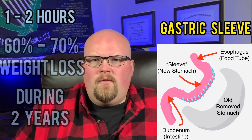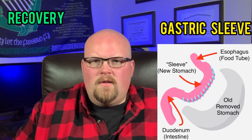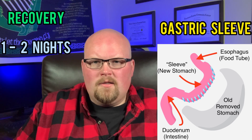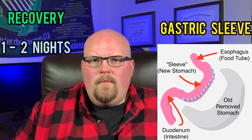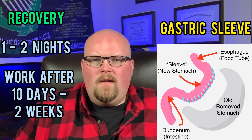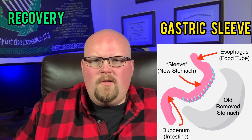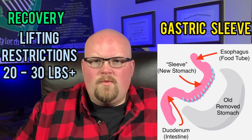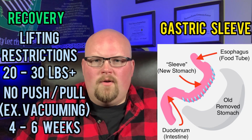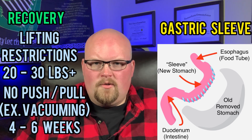As far as recovery from gastric sleeve surgery, it's surgeon-specific, but typically people stay one or two nights in the hospital. Usually, you can go back to work 10 days to two weeks after surgery, assuming you won't be doing any heavy lifting. Typically, you will have lifting restrictions of more than 20 to 30 pounds, and you can't do push-pull motions, such as vacuuming, for the first four to six weeks after surgery.